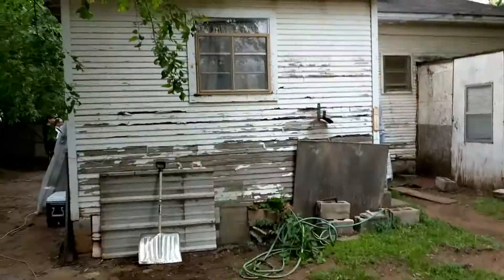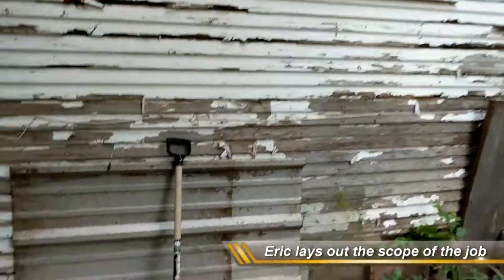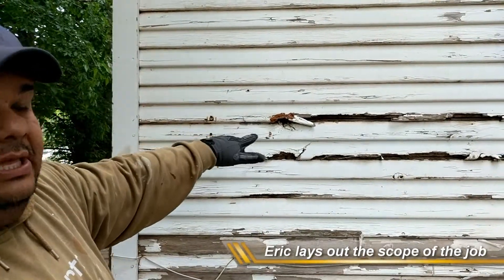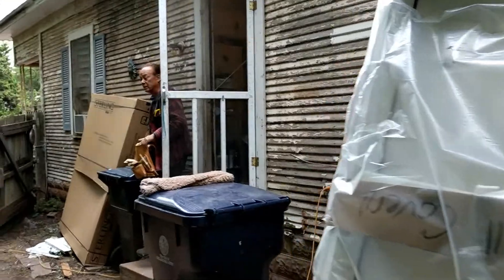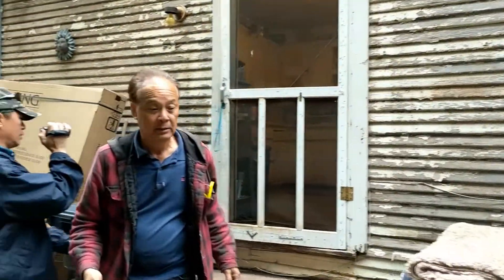Hey Peter, it's Peter — we're starting on the siding. We're going to be replacing some of the damaged siding that's really rotted out, cutting it out in sections and replacing some of the areas. We're going to be replacing the back door and then building about a five-foot ramp, bringing it all the way around the back of the house. We're replacing all the exterior doors and all the windows, and then repainting the exterior of the house.